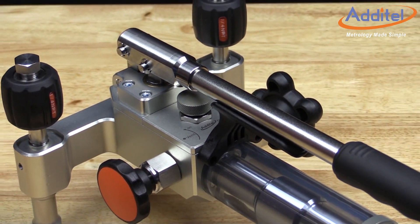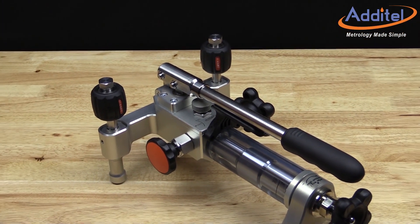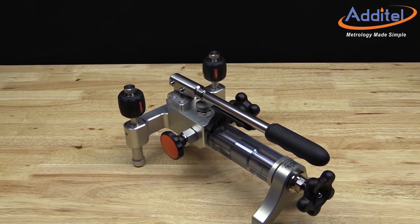Atatel's 928 hydraulic pressure test pump is a hand operated pressure pump designed to generate pressures up to 15,000 psi or 1,000 bar.